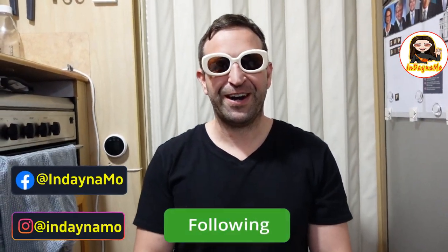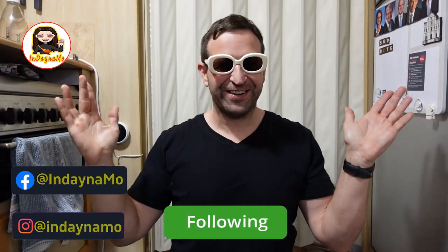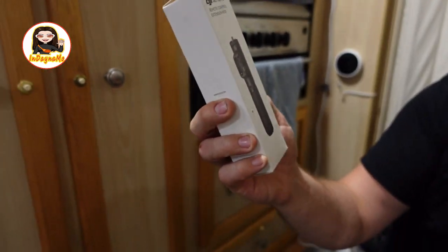Hi guys, it's Jacksmore featuring Dynamo, and welcome back to my Taglish channel. Hi guys, how are you on every side of the universe? Now today we are going to be unboxing the DJI Action 2 and also the Action 2 Remote Extension Control Pod.